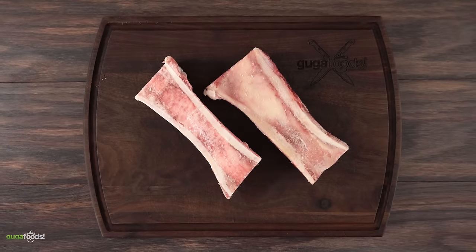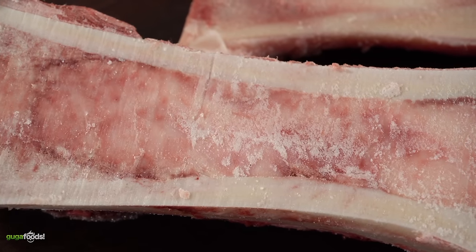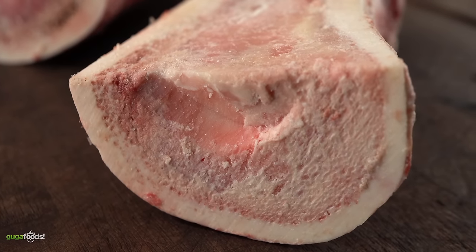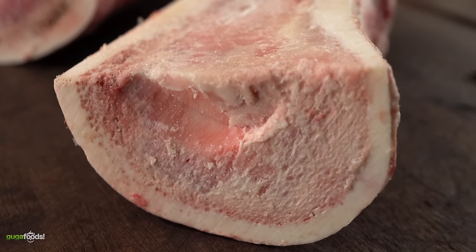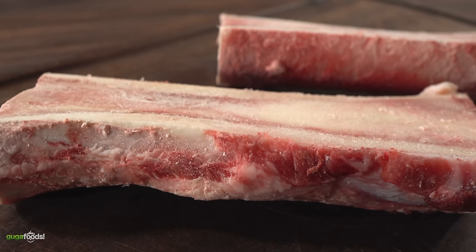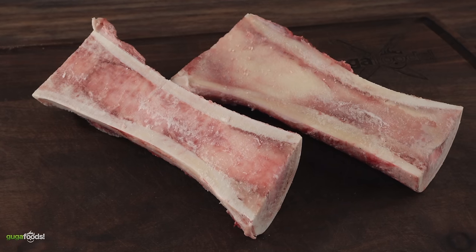I start with this ingredient right here — it is bone marrow. If you've never had it, it is difficult to explain. It's basically the best butter you ever had made out of beef. But you do need to treat it right in order to extract the best flavor. As you can see, it's not only bone marrow but there are also a little bit of blood.